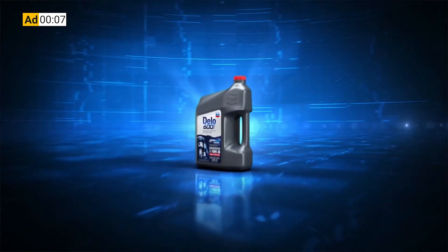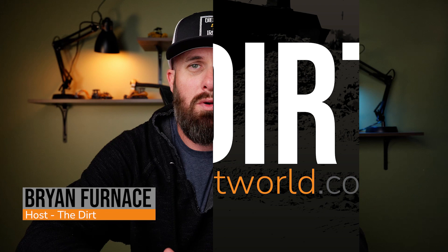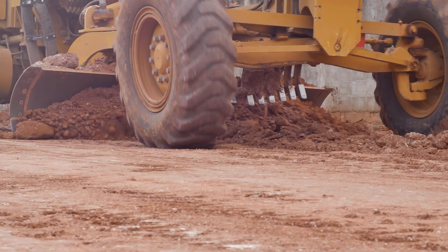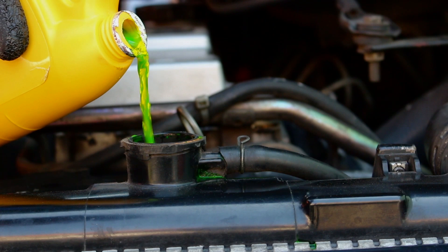This Equipment World video is brought to you by Chevron Delo 600 ADF Ultra Low Ash Diesel Engine Oil. Hi everybody, welcome back to Equipment World, you're watching The Dirt. I'm your host Brian, and today we're here to talk about one of the most overlooked parts of your equipment when it comes to regular maintenance — the coolant system. Why is it important to pay attention to coolant, how to properly flush your coolant, and what coolant should you use?